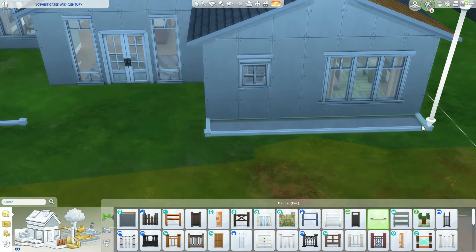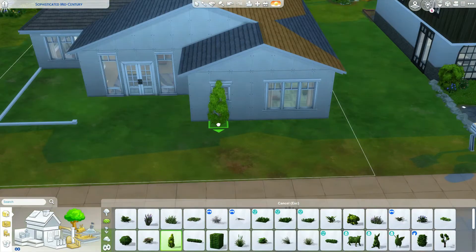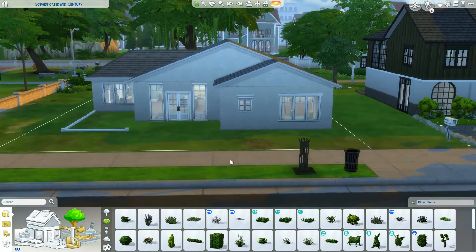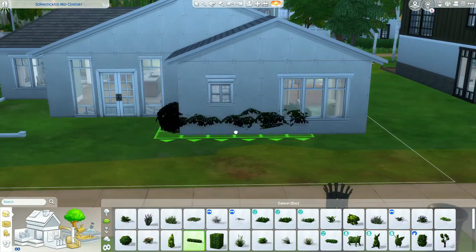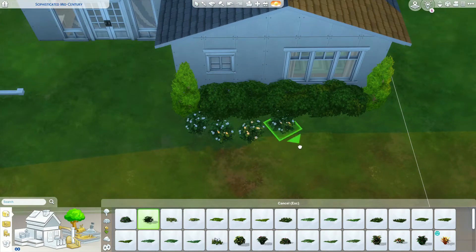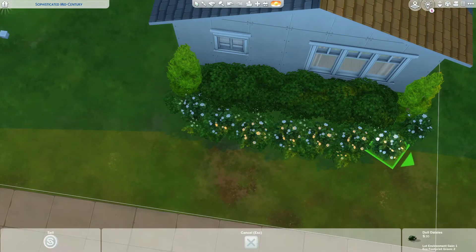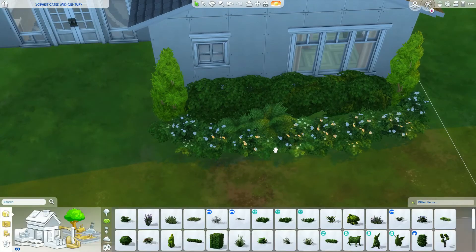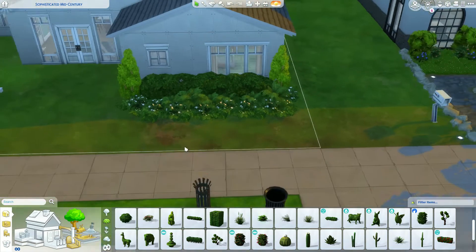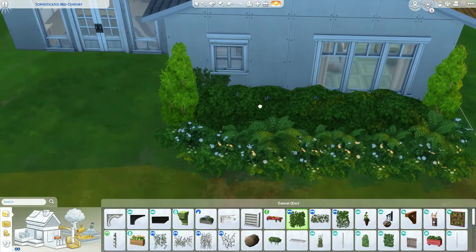Moving now to our exterior, we're doing a cute little patio off to the left and then lots of plants over here because I hate this window and how it looks from the street. I really can't fix it, so we're going to hide it with plants - hiding our mistakes in all the shrubbery and hoping for the best. I try to make my houses look appealing from the exterior, so having to put that window there was kind of devastating.